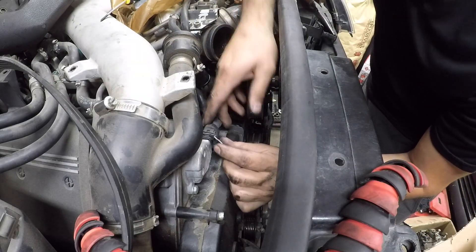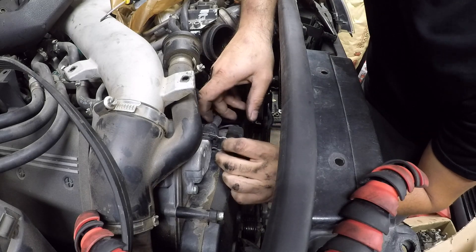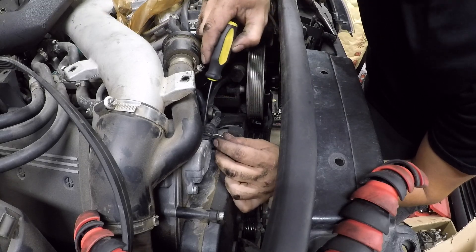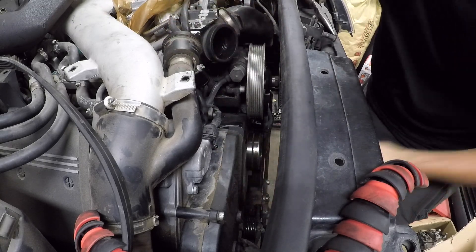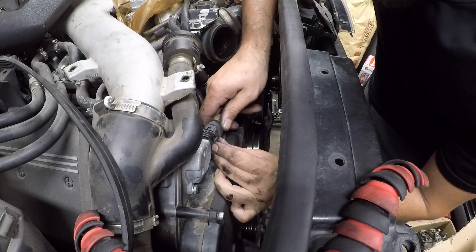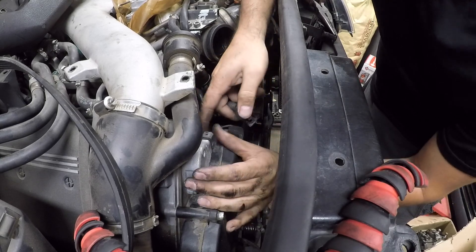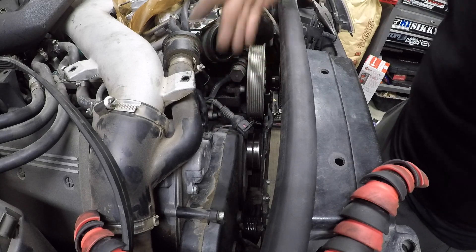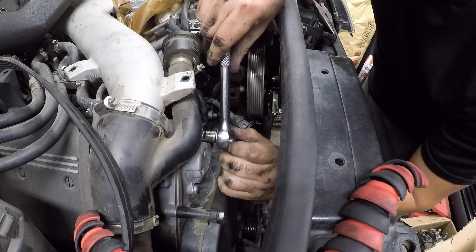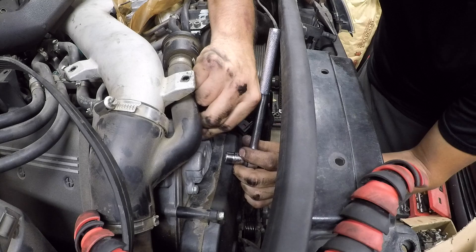As usual, never goes as planned — the sensor broke. Just so you guys are aware, these clips go down. I was trying to get it from the middle but try to unclip it from the side. Don't make that mistake. Good thing we're replacing the sensor anyway — there it is, pulls right out. You won't make the same mistake I did.